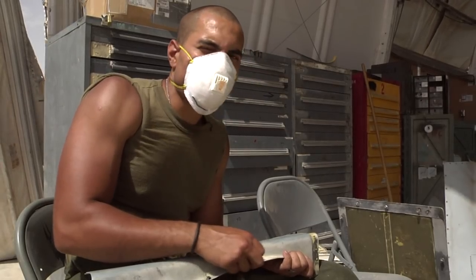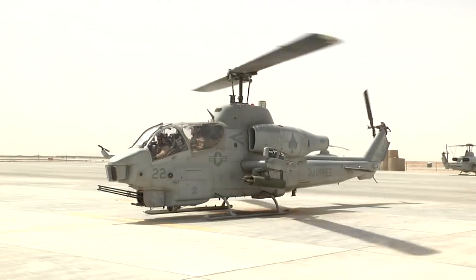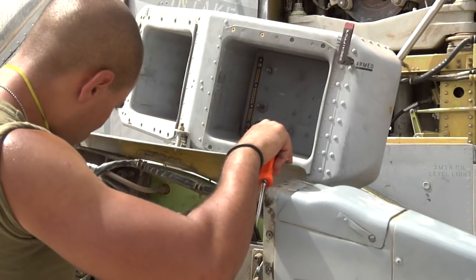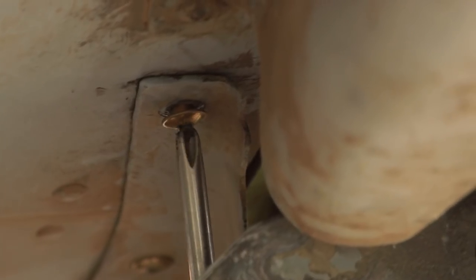When you phase the bird, you're inspecting it and going through all the MRC cards, making sure that everything on the aircraft is within limits and it's not damaged or past the limits. Basically, you strip the bird all the way down, do your inspections, and then put it back together.